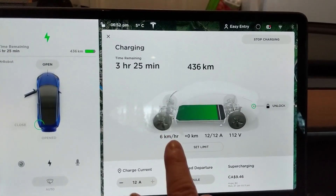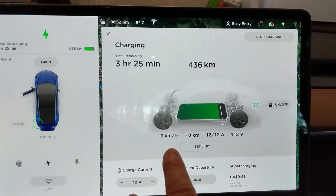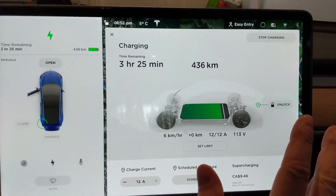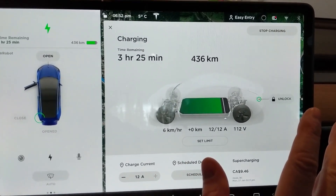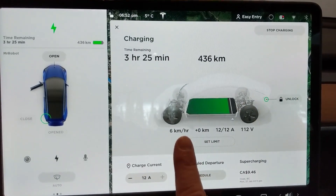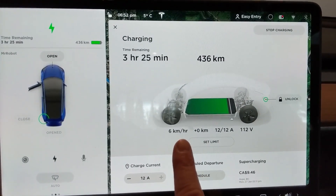Now we know the portable charger works. We know what it's like to use the Tesla wall charger — about 70 kilometers per hour. We know the NEMA 14-50 gets about 40-something kilometers per hour. And with the normal 110-volt, you get about 6 kilometers per hour.